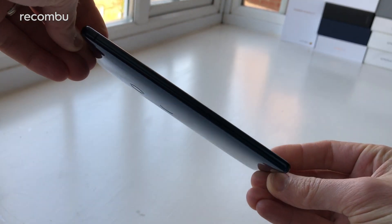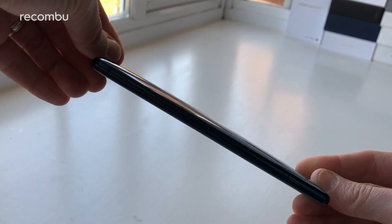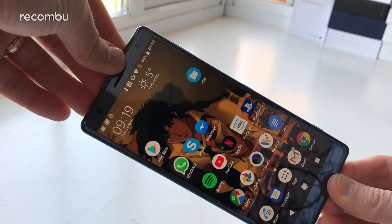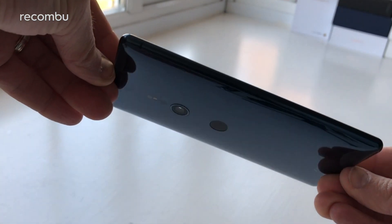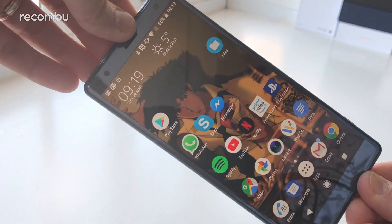The most immediate change over the Xperia XZ1 is obvious from the moment you clap eyes on this shiny beast. Sony Mobile has completely overhauled its smartphone design language, offering a mostly glass finish with much skinnier bezels above and below the display.